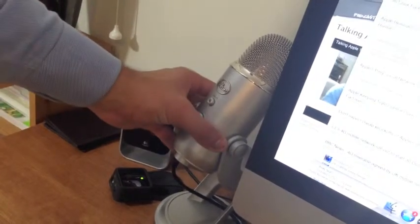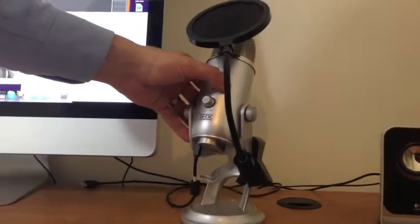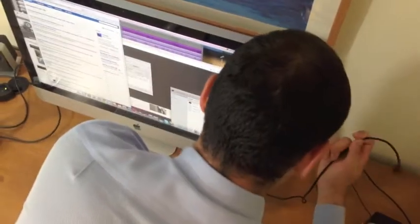Then let's connect our mics. Get the USB round the back of the iMac. Then the other, again round the back.